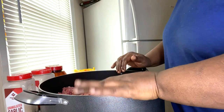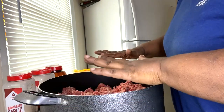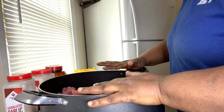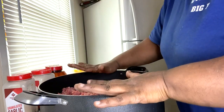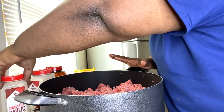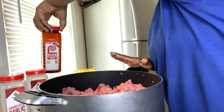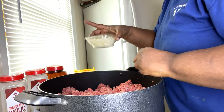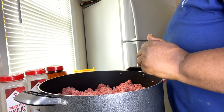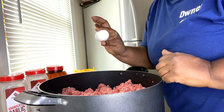The ingredients I'm using: I have 15 pounds of ground beef — you don't need that unless you've got a large family. You'll also need garlic powder, onion powder, season salt, onions, green peppers, red and yellow peppers, and five eggs.